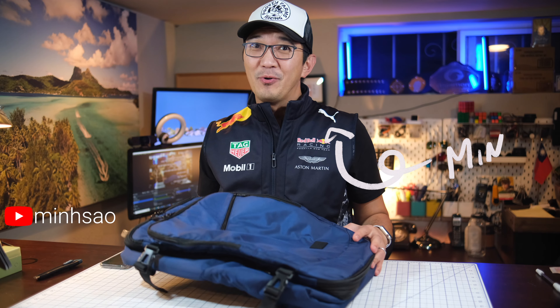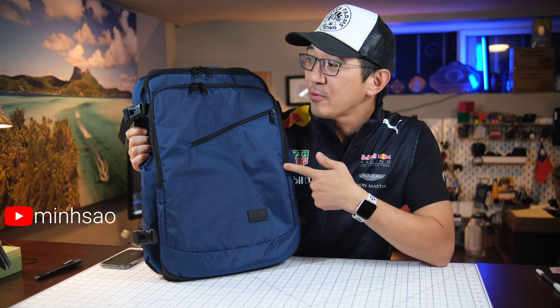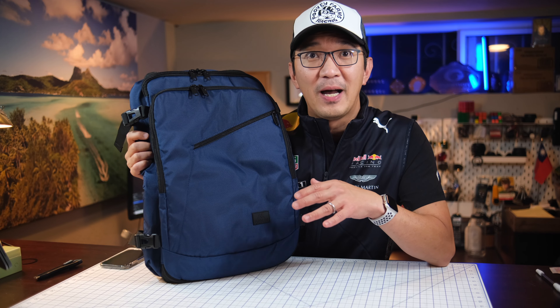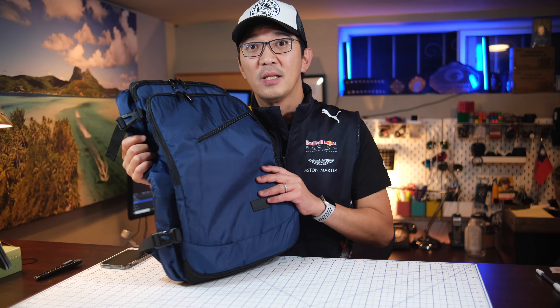Hey guys, Min here. Today I am going to review the Meitin weekend travel backpack. This was sent to me by Meitin to review, so all the opinions are my own and they have not been reviewed by Meitin before I published this video. Let's get started.